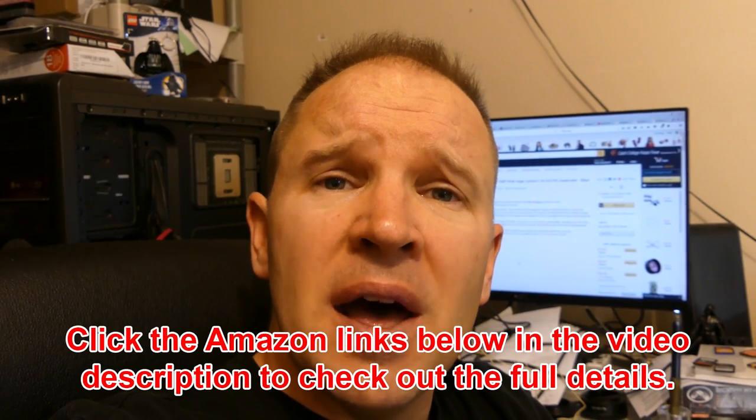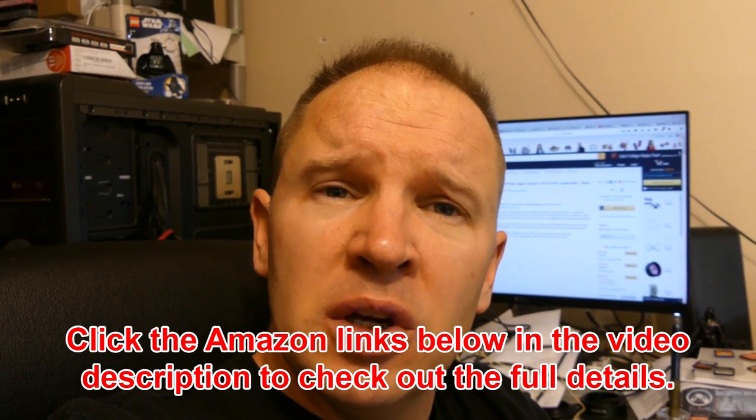Hey guys, Matt from Art of the Image dot com, still looking at drones, still drone shopping. The next question now is what camera to add once I get either a Tarantula X6 or a Syma X8 — those are the two we're looking at. Maybe there'll be another contender in there.